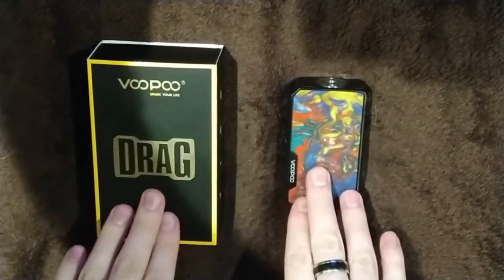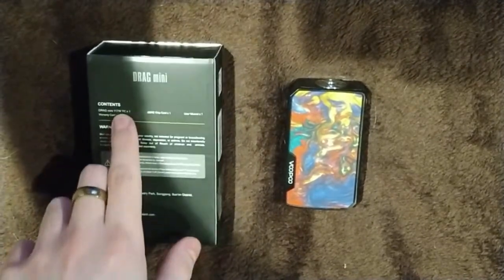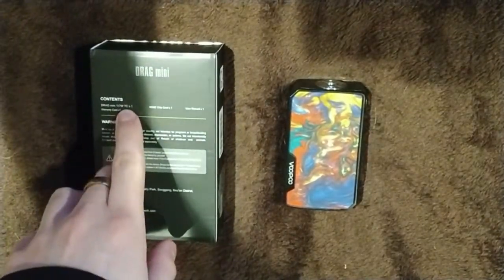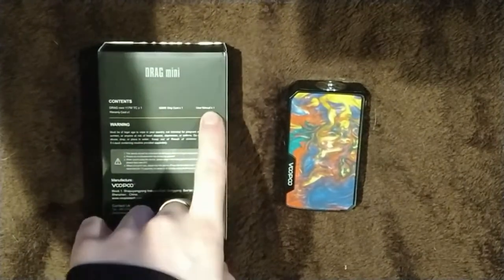So here we have the Vupu Drag Mini. Looking at the box contents: one Drag Mini 117-watt TC, one Gene chip card, one user manual, and one warranty card.